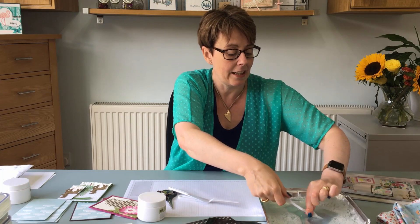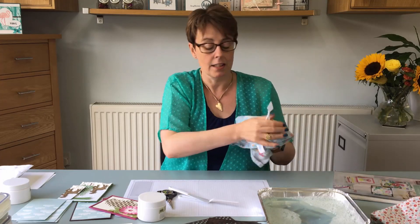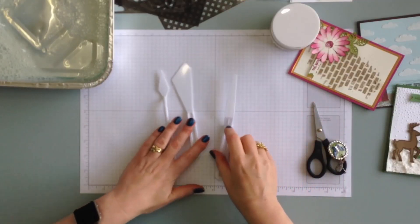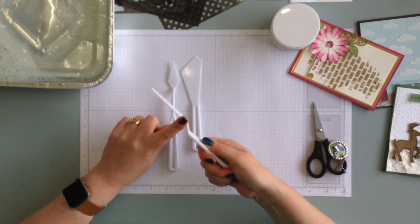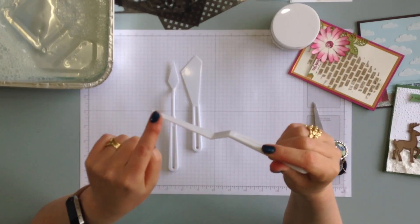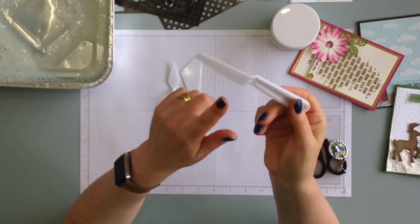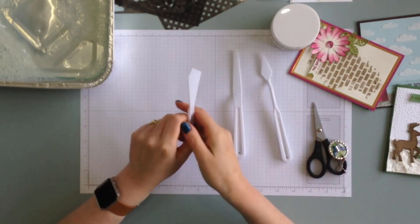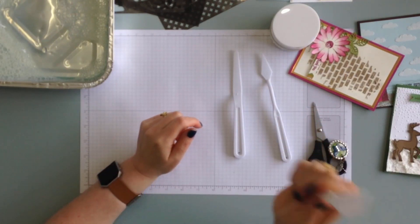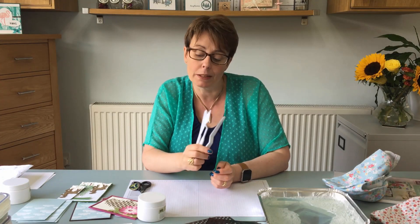The spatulas come as a set of three. My favorite is the one with a flat edge — I really like that for scraping over masks. For fiddly, intricate bits I use the smaller one, and for big swathes of embossing paste I use the larger one. They all come as a set of three so you don't have to pick.